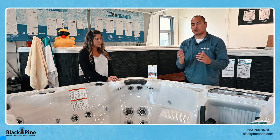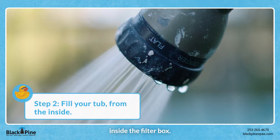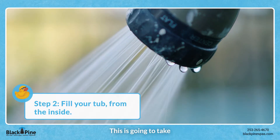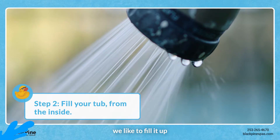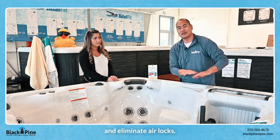What you're gonna want to do is take your garden hose and essentially put your garden hose inside the filter box, turn on your garden hose, and let your spa fill up. This is gonna take a little bit of time, but we like to fill it up inside the filter box so that it'll help prevent and eliminate airlocks.